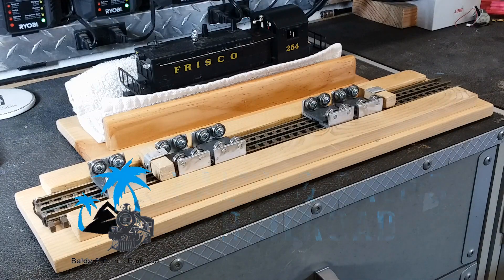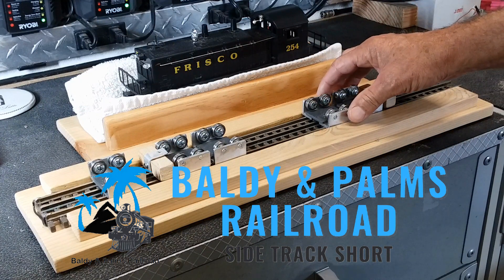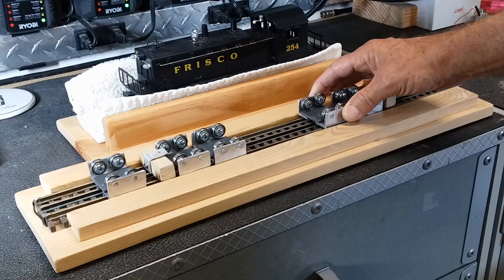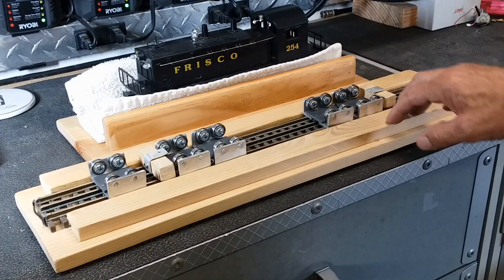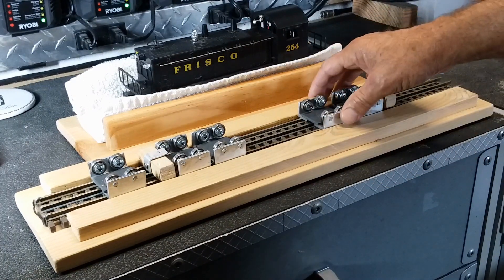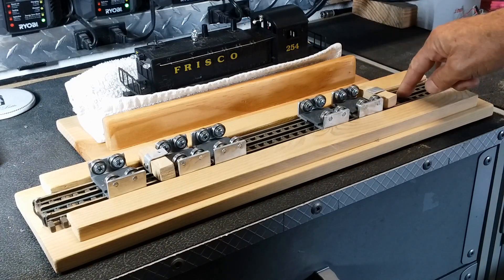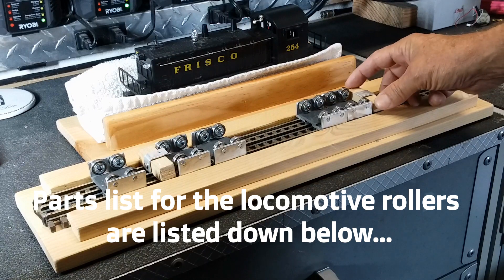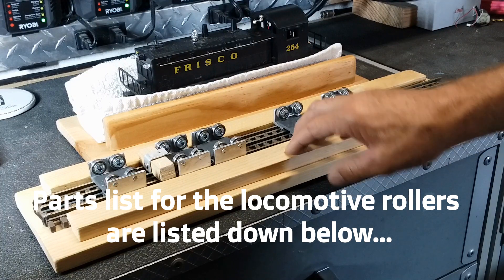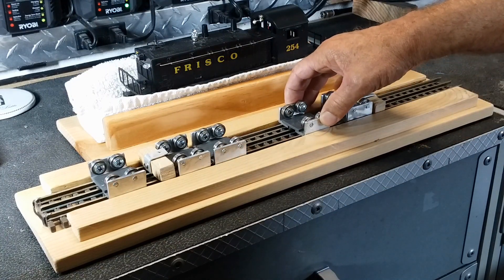Hey everyone, just a quick short video today. I just wanted to show you a little bit on my locomotive roller stands. I made an episode a few months back on how I made these roller stands — a pretty easy project to do. I've upgraded them since and put them on a plank of wood and added a few other features. This is just the center block to catch the center track and the top of the rollers on the locomotive, and then I encased it in this little inlay here where these can't slide off the track when the locomotive is running.